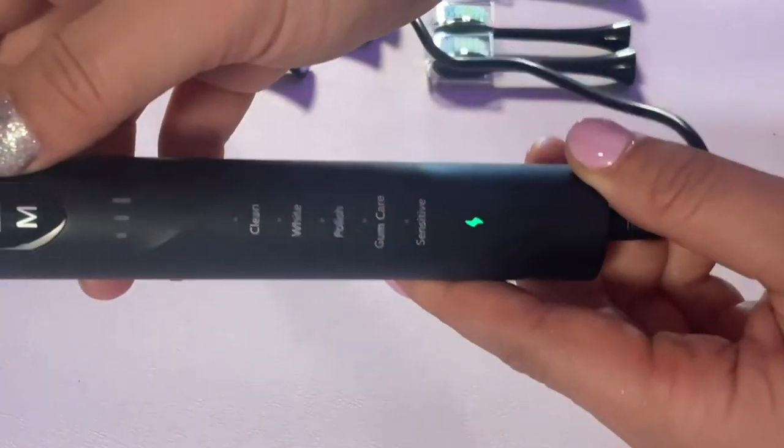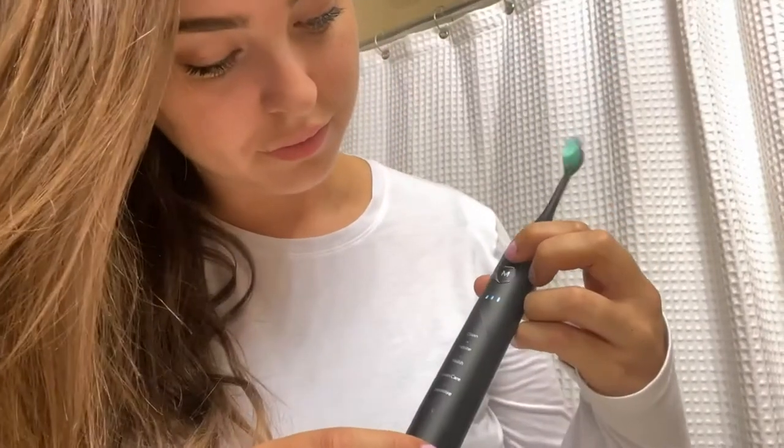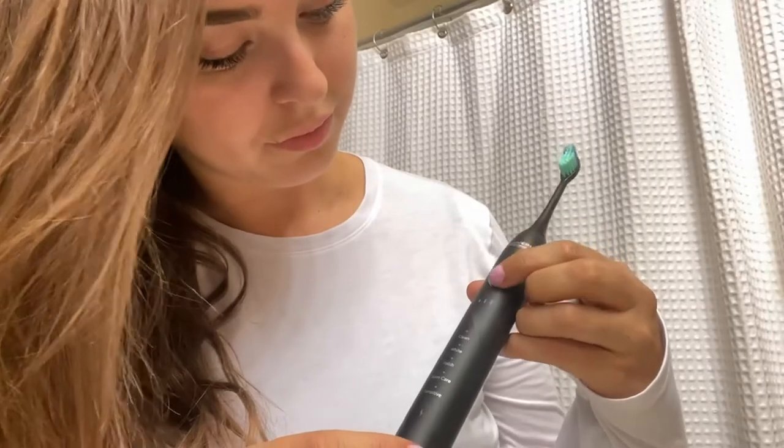With the power on/off it does have a memory function, which comes in really handy. Personally I like to use the clean setting, which is great for removing plaque, coffee stains, tea, etc.